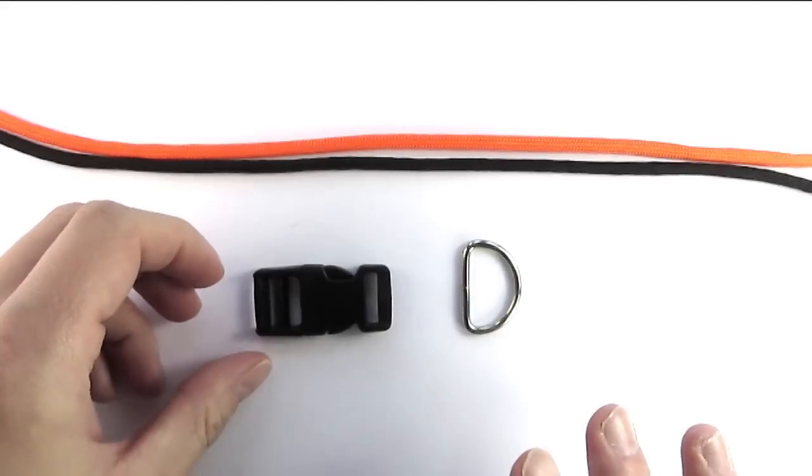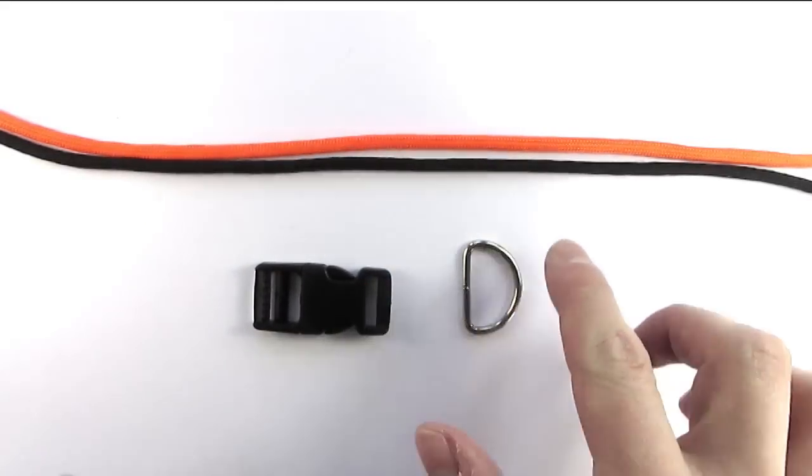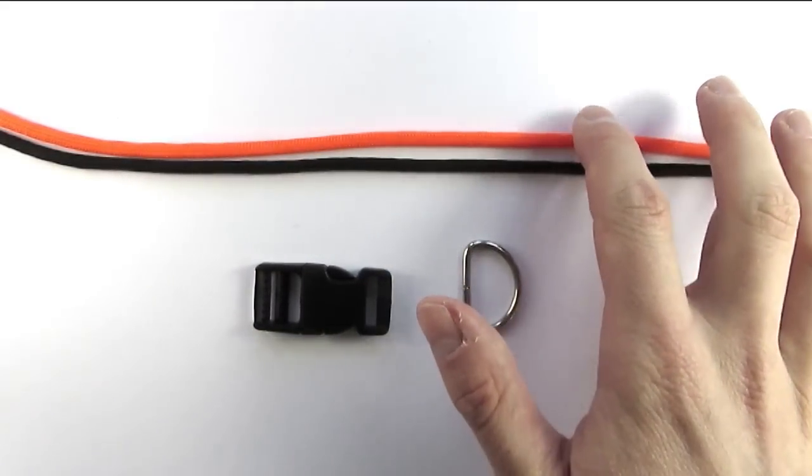As far as supplies go, we're going to need a buckle, some sort of ring, and two pieces of paracord.